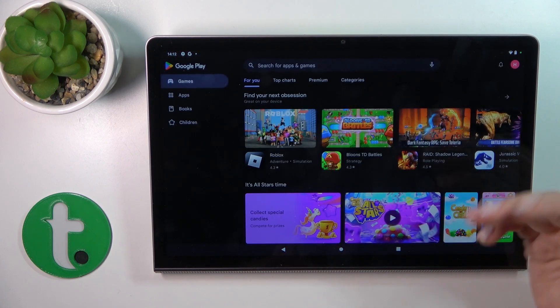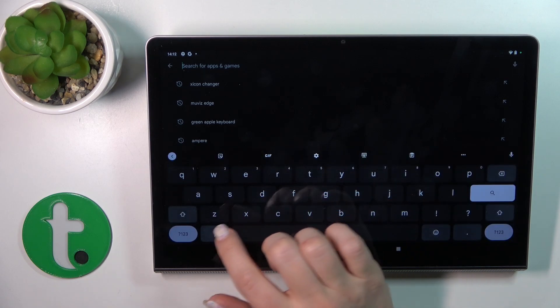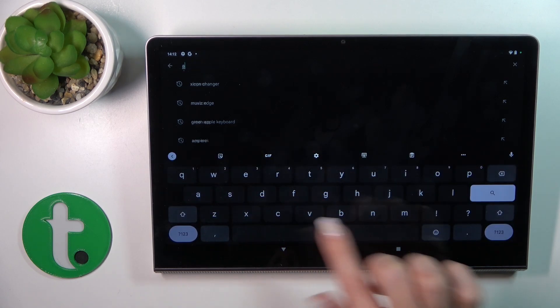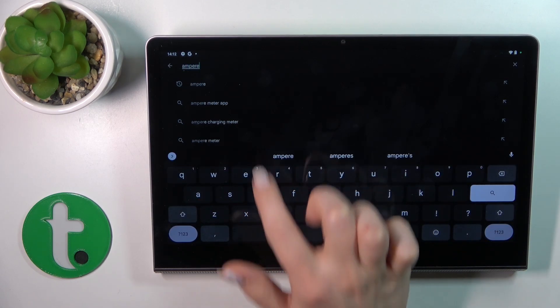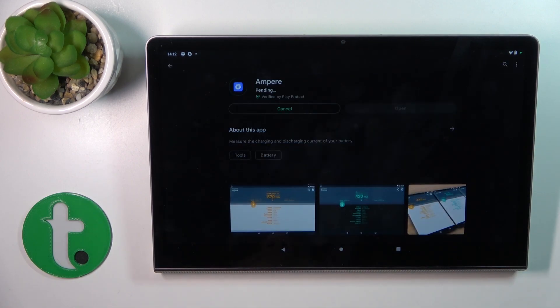First, we should get the Ampere app from the Play Store, so open the Google Play Store and search for Ampere. Then click install to get this application on the device and just wait a couple of seconds.